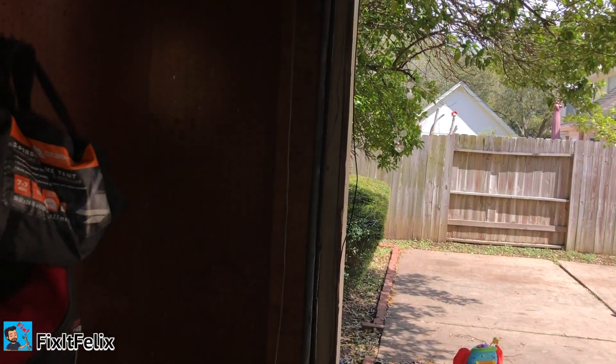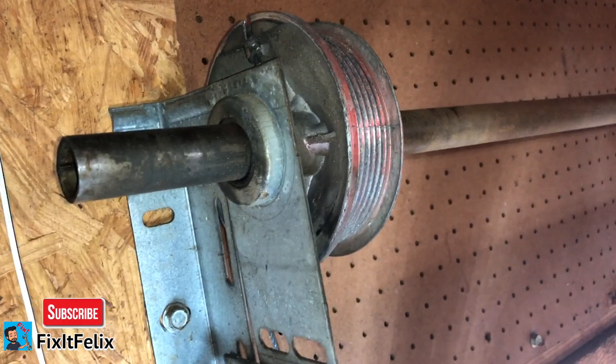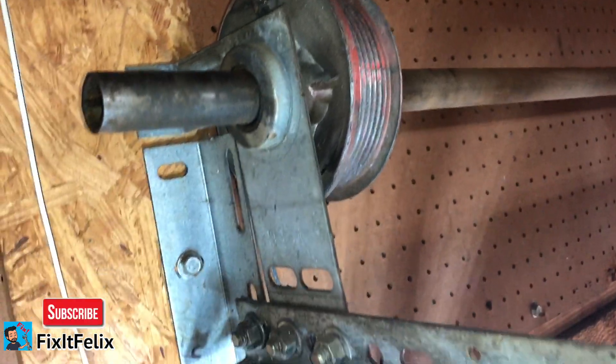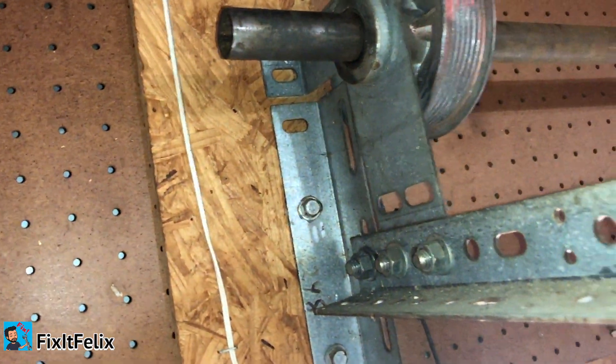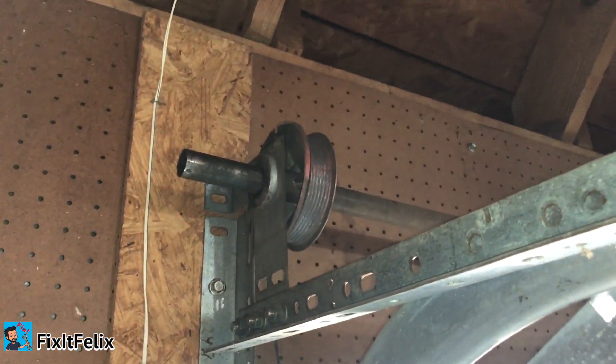Hey, what's up guys, welcome to Fix It Felix. Today I'm going to show you the problem I'm having right now with my garage. As you can see, the little wire that goes connected is loose - it just came out from this part right here. I'm going to show you how to fix it, it's really easy. I have the same problem on my other side too - the wire is loose on that side as well. First, what you have to do is put your garage door open all the way and leave it open.